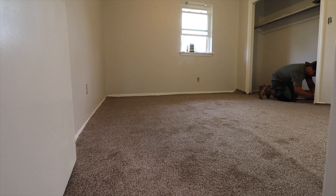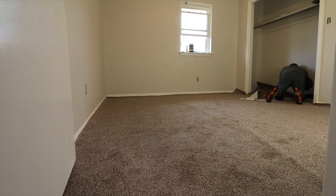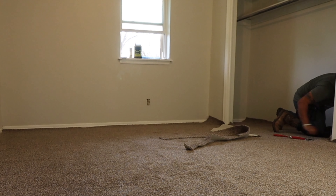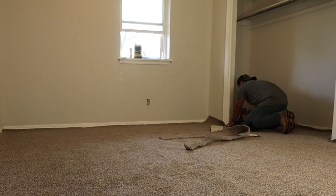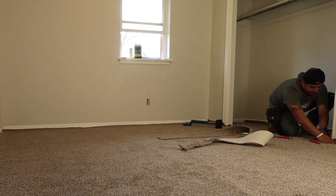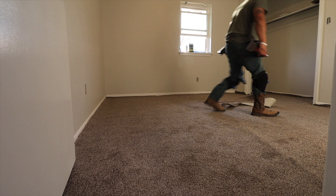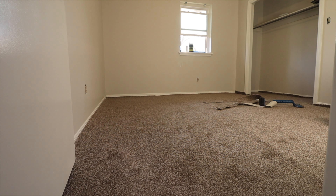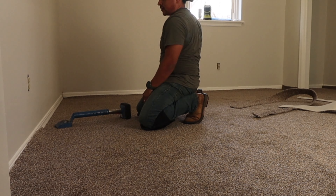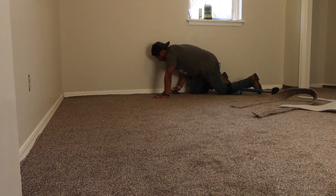We started by tucking the inside of the closet first around the doors, then stretching out away from the door frame with the knee kicker, tucking everything as we stretch. I was always taught to do the little closets first — tuck that in, then move along to the wall. We tuck that back closet wall in so it doesn't move, then with the knee kicker we go in the opposite direction, kicking hard to grab onto the tack strip. We do the same on the window wall — tuck it in, make sure it grabs the tack strip nails, then stretch toward the doorway, hitting it and tucking as we go.